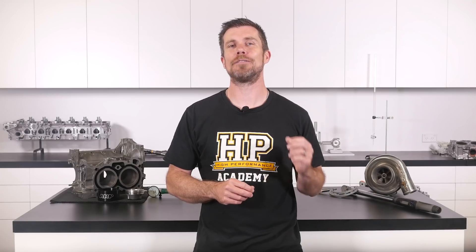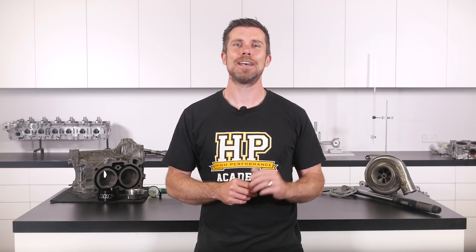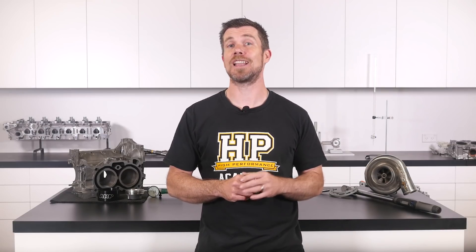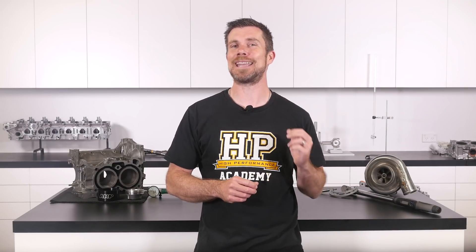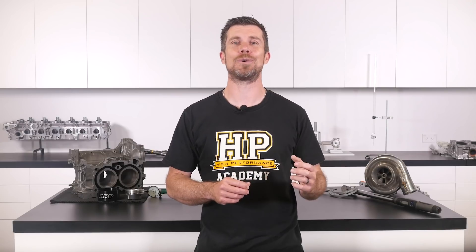That question was taken from one of our free live lessons. If you like free stuff and you want to expand your knowledge, click the link in the description to claim your free spot to our next live lesson. You'll learn about performance engine building and EFI tuning and have the chance to ask your own questions which I'll be answering live. It's 100% free, so follow the link to claim your spot.